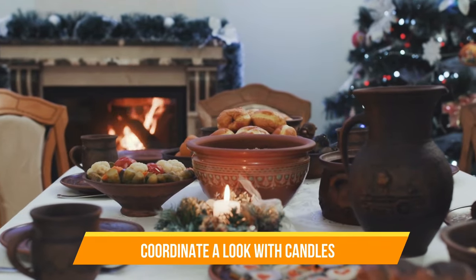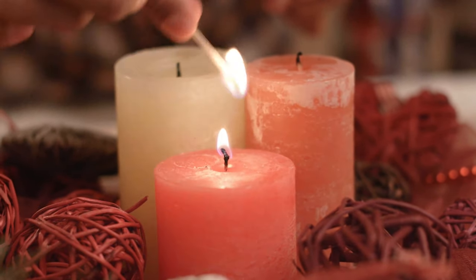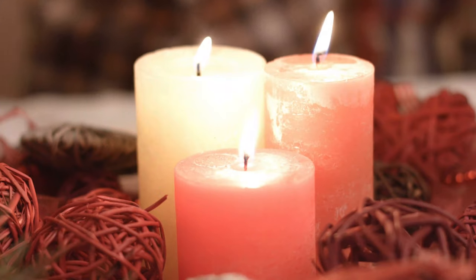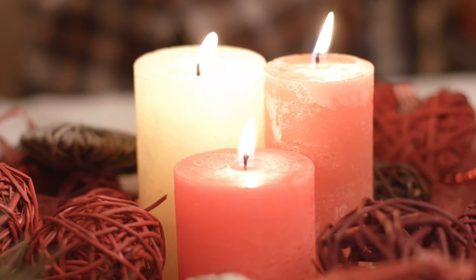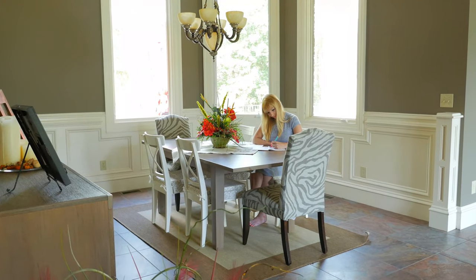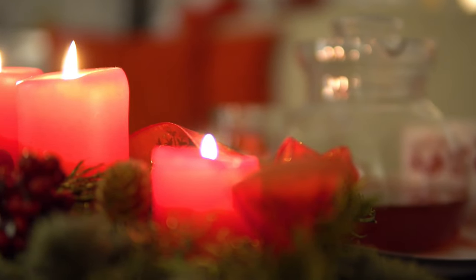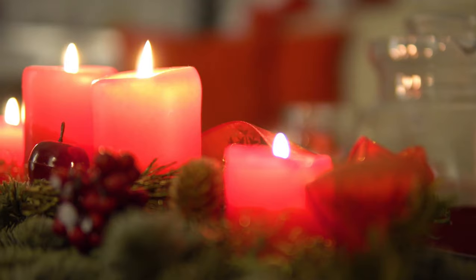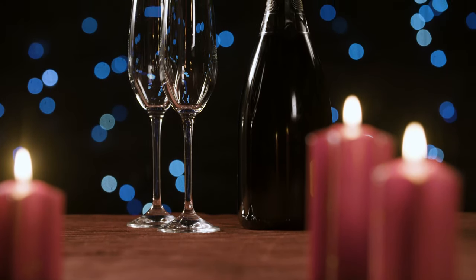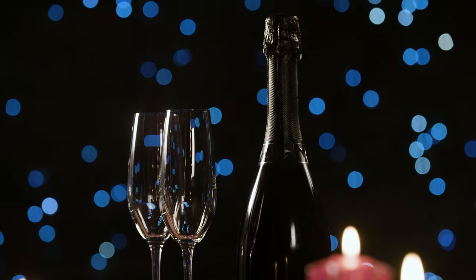Idea number two: coordinate a look with candles. Grab an assortment of candles in mixed hues or in coordinating colors and create a runner that will light up the table and the mood. Runners don't have to be a textile — they can be any object or objects placed on the table to create definition and spacing. Just be sure there is some kind of shield between the wax and your table surface. Place candles atop three evenly spaced glass candle plates or in a series of charming hurricane holders.